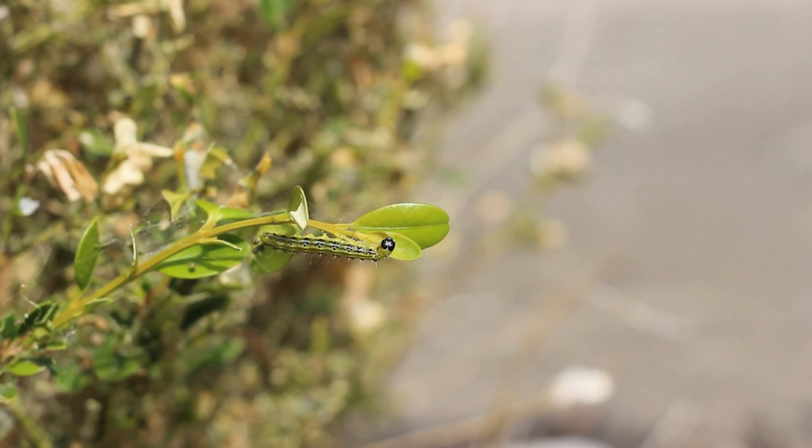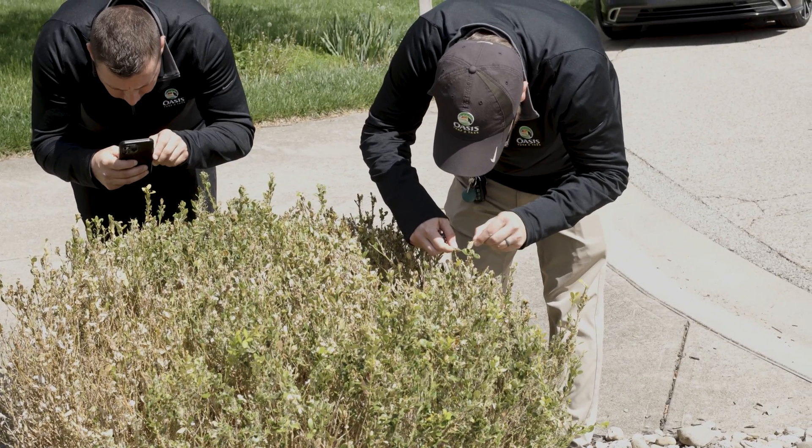Unfortunately, if you do notice that your boxwoods are completely defoliated, there's a very small chance that they will make a full recovery. So that's why it is very important to catch these caterpillars early.